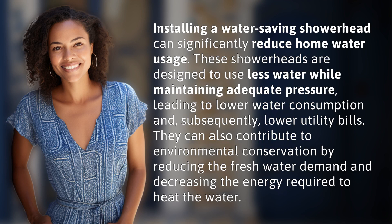Installing a water-saving showerhead can significantly reduce home water usage. These showerheads are designed to use less water while maintaining adequate pressure, leading to lower water consumption and, subsequently, lower utility bills. They can also contribute to environmental conservation by reducing the freshwater demand and decreasing the energy required to heat the water.